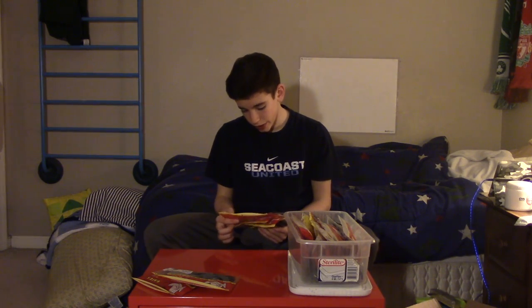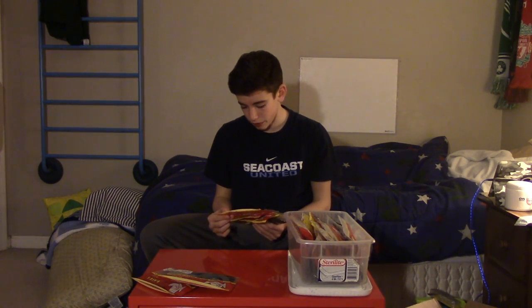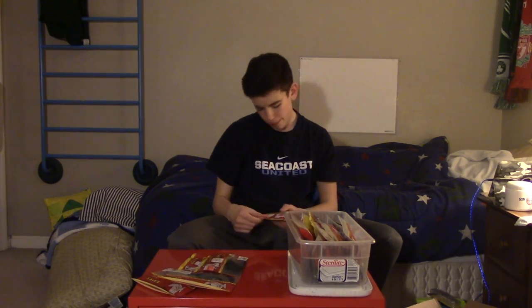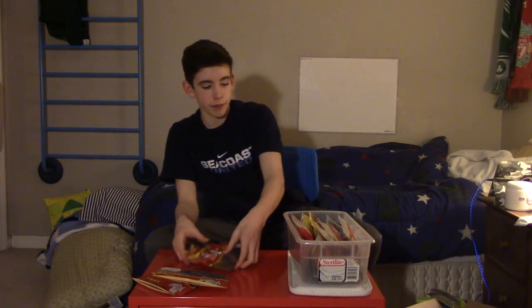Next we got four packs of Senkos. One is in a purple color — it doesn't really say the color on the pack. Next is a blue flake with a charcoal tail. Then one in PB&J — because fish love peanut butter and jelly. And the last one is in Black and Red.